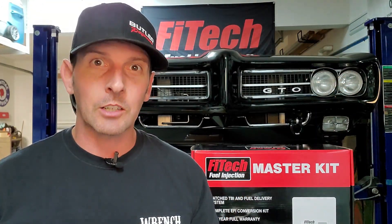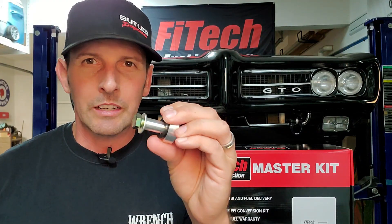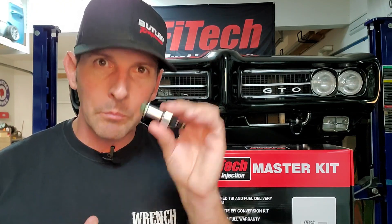Hey guys, welcome back — episode 3 of our fuel injection installation series. If you missed episode 1, go check it out; I explain why we're converting to fuel injection and why I picked Phytek. Last episode we left off with 'what is that thing and what's it for?' This is a really neat, simple solution to add a return line nipple to your gas tank and/or add a vent. Our tanks need a supply line, a return line, and to be vented — you don't want any added pressure building up in your tank.